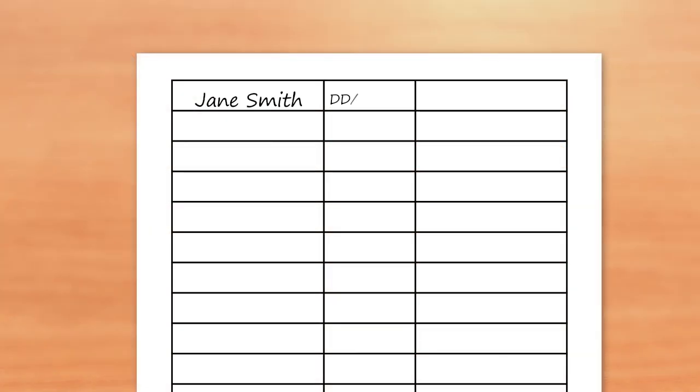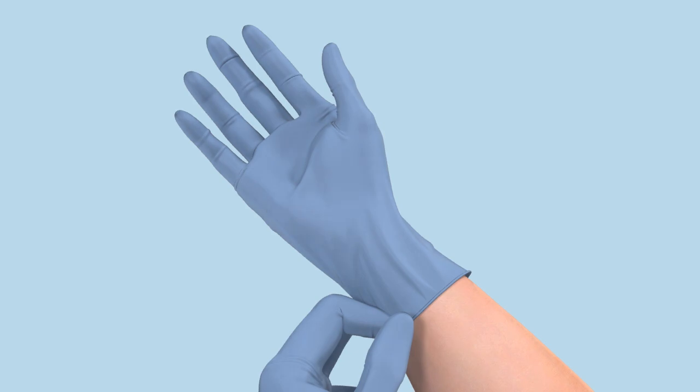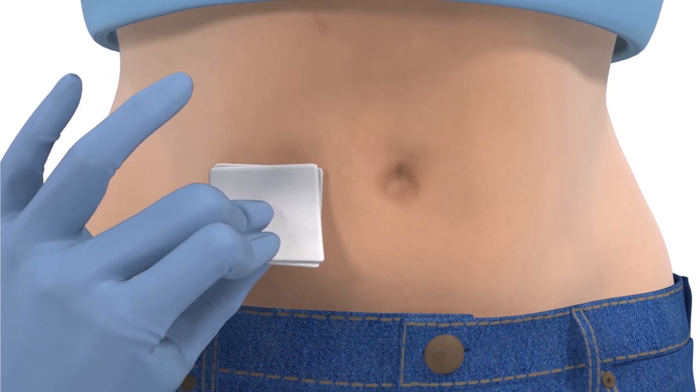Make sure to record the recorder serial number on an equipment log sheet. Wash your hands and put on gloves. Choose a site that has adequate fatty tissue and is at least 2 inches from the navel. Avoid sites that are too close to the beltline, where the body bends, or has scars or stretch marks. Clean the skin with alcohol and let it dry.